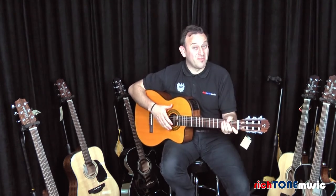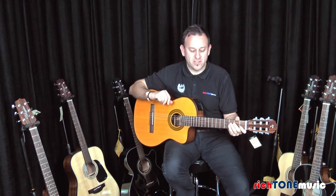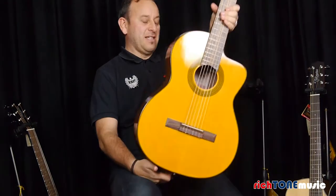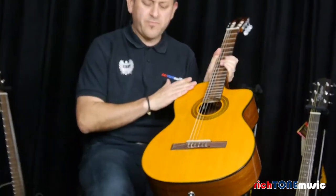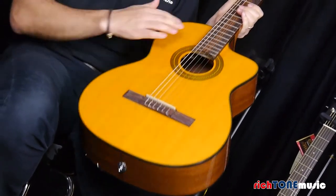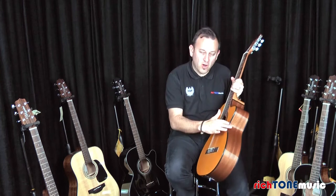Hello, my name is James from Rich Tone Music, and I'm here to talk to you today about this fabulous classical electro-acoustic guitar. This is a Takamine GC1CE in natural, and as you can probably see, it's got a lovely spruce top — a really nice tonal top as well, not too bright, so it looks kind of authentic. It looks really nice with very traditional appointments on there.